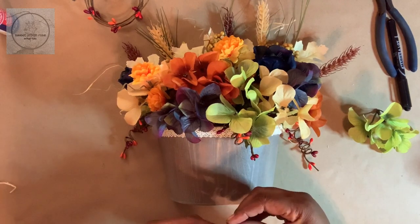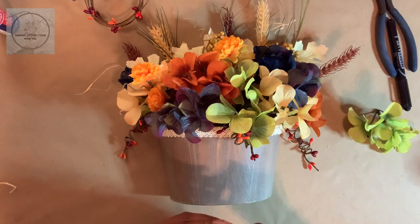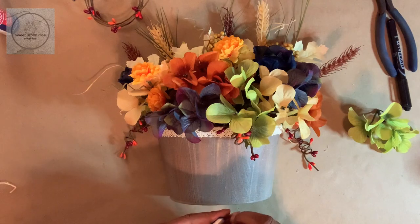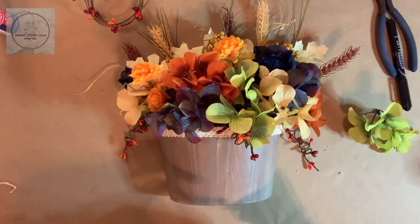The hot glue isn't sticking to the wax, so I'm going to go ahead and adhere it with some stronger adhesive. I'll be back with the final results — stay tuned!